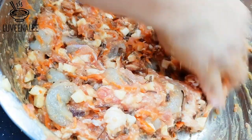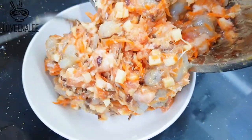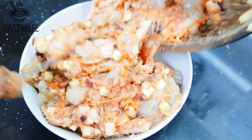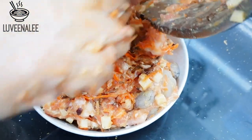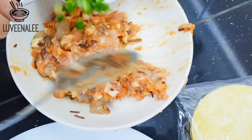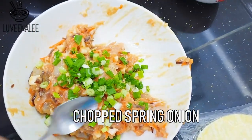Once the mixing is done, transfer to another bowl and just scoop out the portion you are going to use. The remaining filling can be put into the freezer for later — just remember to take it out at least one hour before you start wrapping. Before wrapping, add some chopped spring onion and it's going to taste so good.